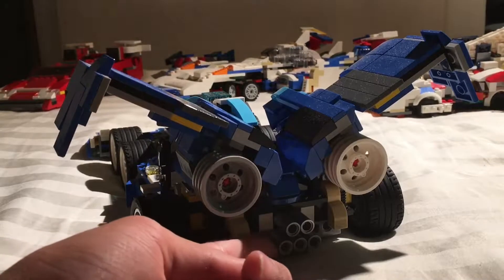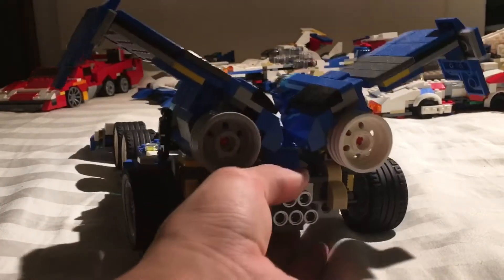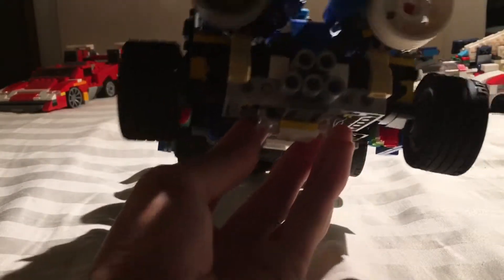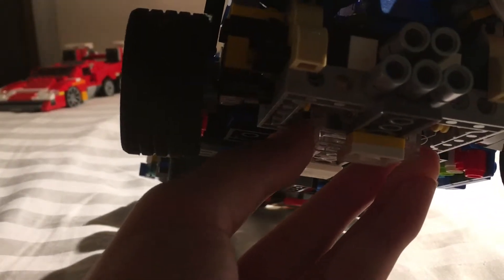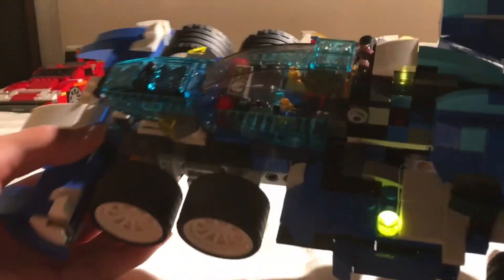I was also unable to get the six mufflers to fit in the back — because there were six, it would just be too tall and wouldn't look like the original version. The wheels on the back are pretty much suspension. In the back we have a brick light, which is not an actual Lego piece — I bought it from some other company.